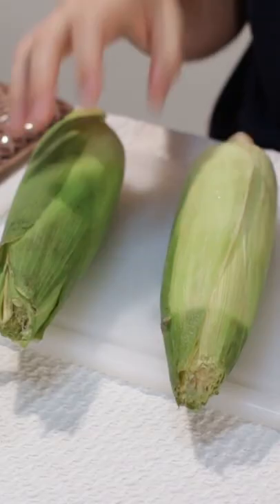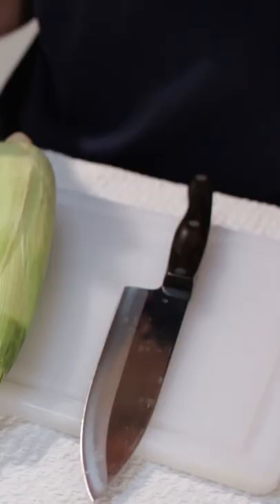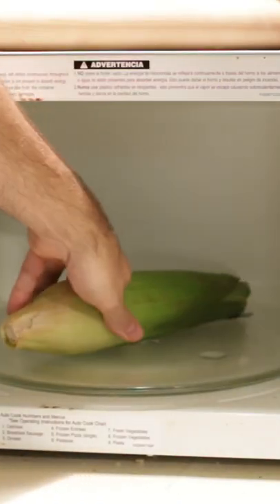All you need is an oven mitt, corn on the cob — I have washed it — a cutting board, and a sharp knife. Now we are going to cook this on high in the microwave for 3 minutes, and then use our oven mitt to pull it out.